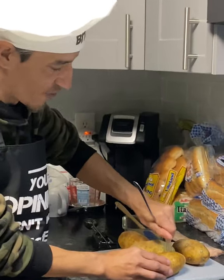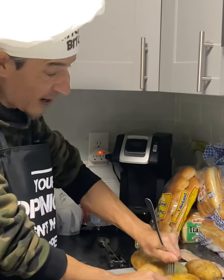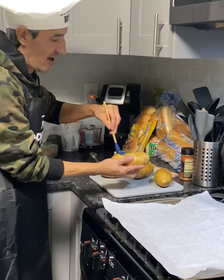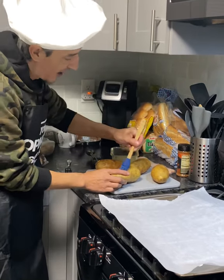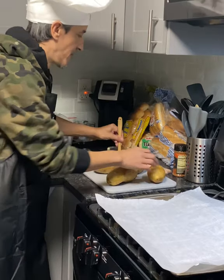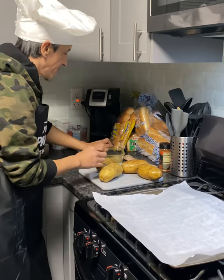You're going to put some holes in it — I'm using a fork, you can use whatever you want. Now what I'm gonna do is I got a little bit of butter, a little salt, and a little pepper, and I'm going to just lightly coat the potato skin. The reason I do that is so it'll create a little bit of a crispier outside peel. You can also do it with olive oil if you choose to, or nothing.